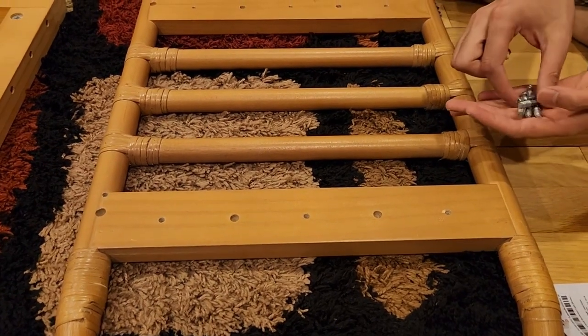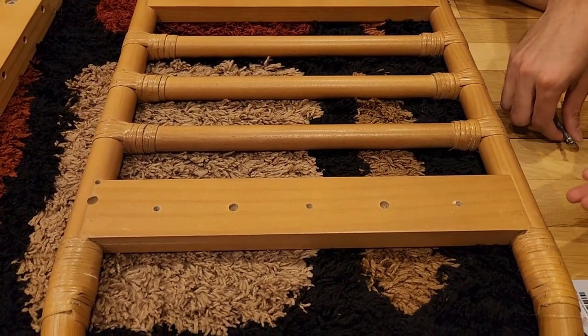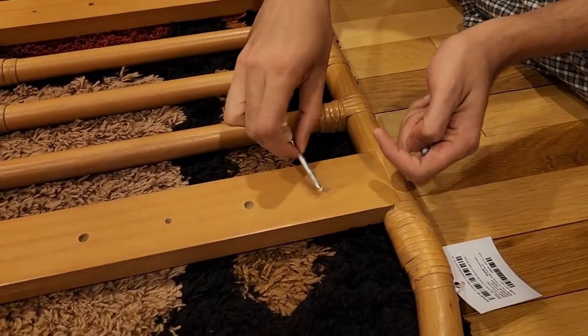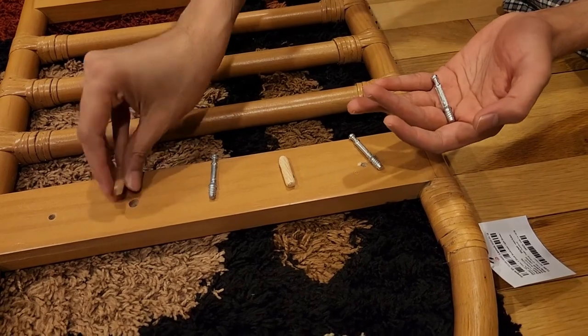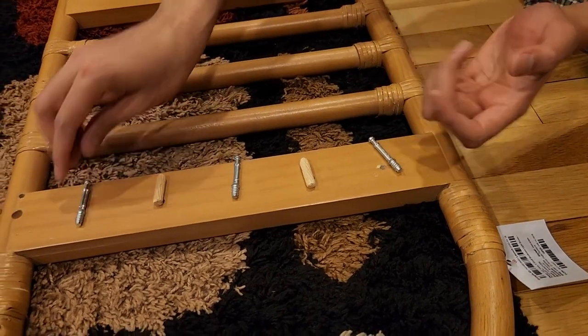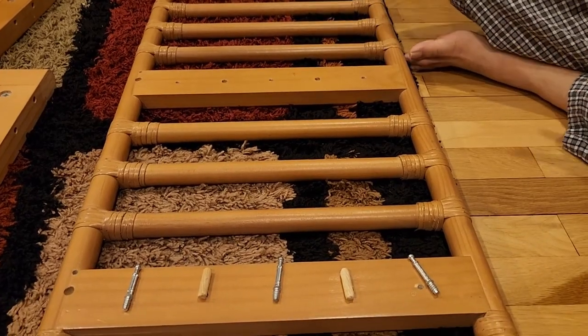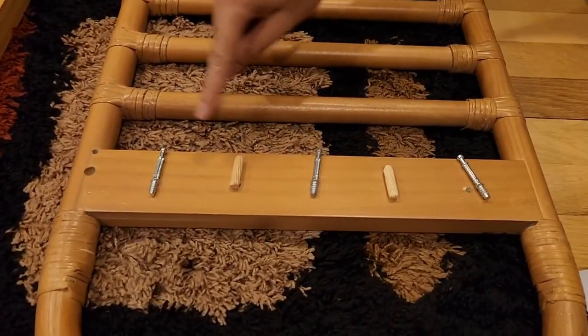Next, you need three wooden dowels and two screws for each connection. One dowel goes here, one here, and one here. Notice there are three screw-type connectors and two wooden dowels — you have three of them, so place them into the holes like this.